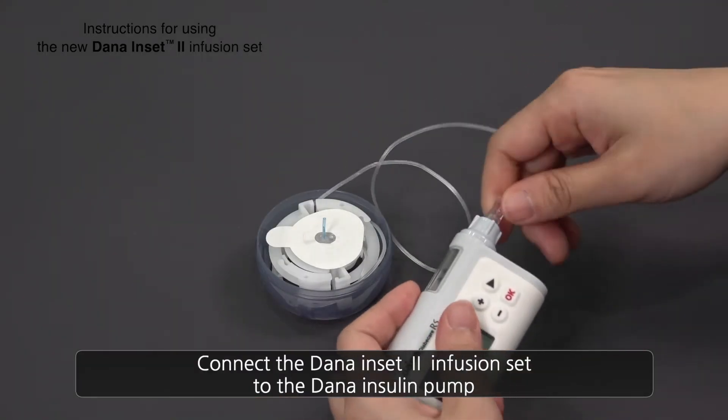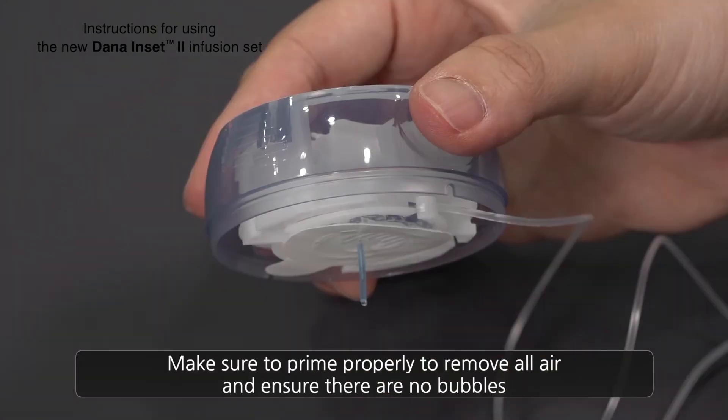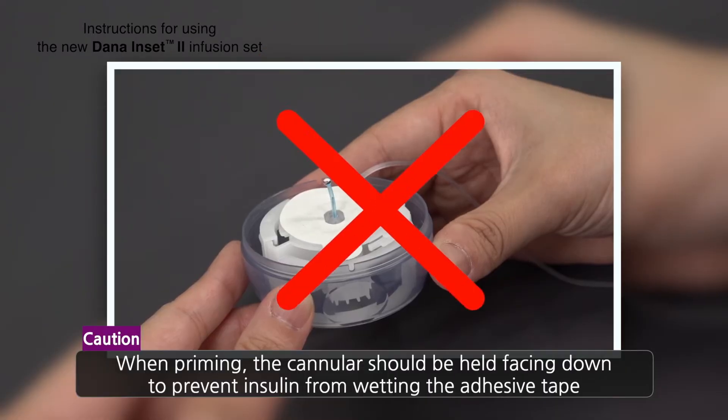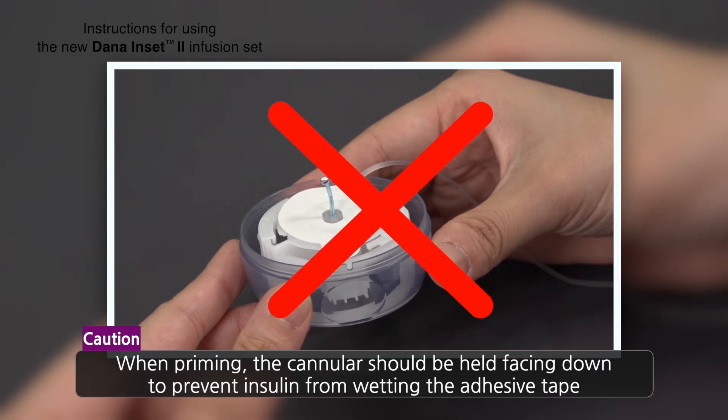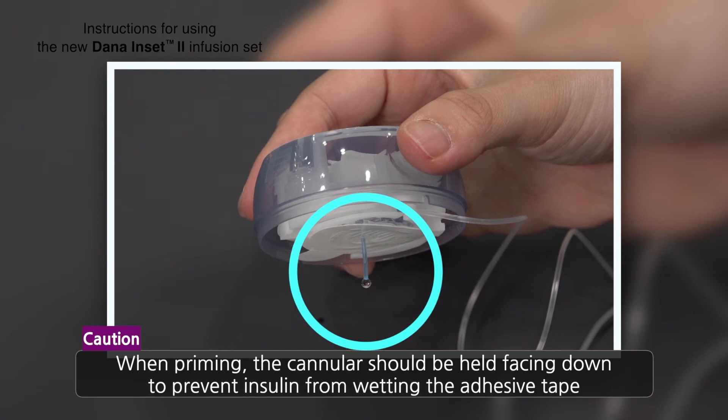Now connect the Dana Inset 2 Infusion Set to the Dana Insulin Pump. Make sure to prime properly, removing all air, and ensure there are no bubbles. Caution: whilst priming, the cannula should be held facing downwards to prevent the insulin from wetting the adhesive tape.